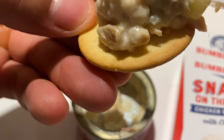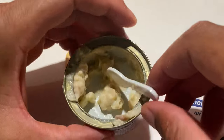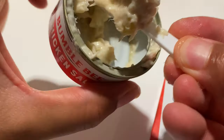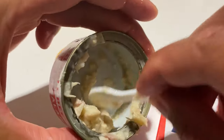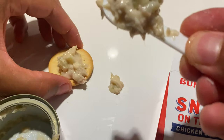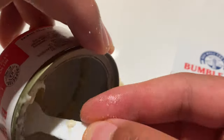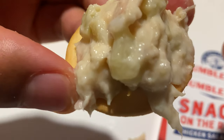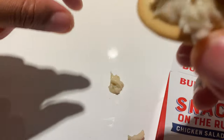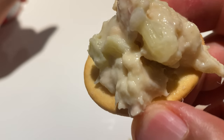I have two more crackers left. I'm going to do a balancing act — I want to have enough chicken salad to go on both crackers, so I'm going to have this loaded right here. Really good. One more cracker — the goal is to get as much of this chicken salad out of the can to extend it on top of the cracker as much as possible. I spilled a little bit on the table, but we won't count that. This one is loaded more than the others because I'm trying to use all that's left.